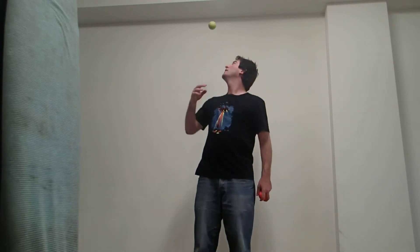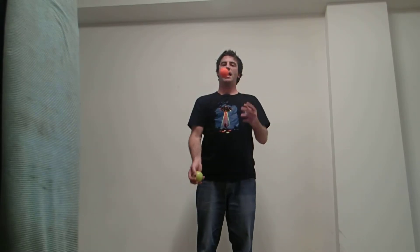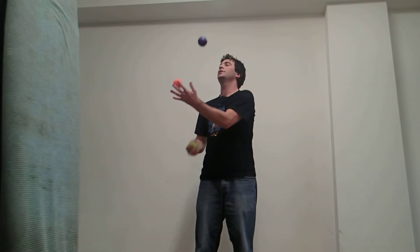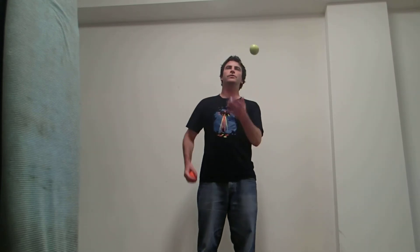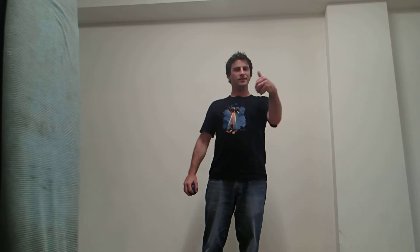It's more of a flick action — you're getting that to come back around on the same side. It does take a bit of getting used to, but it looks cool, so give that a go and enjoy.